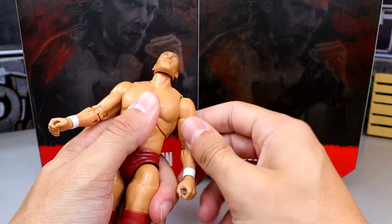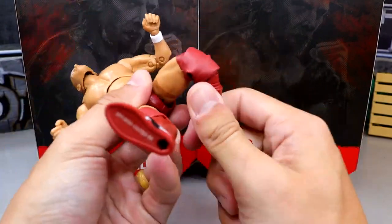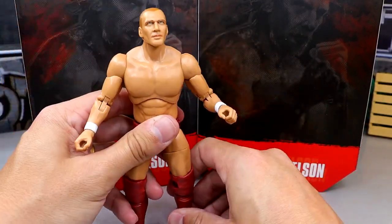Everything else you get is standard AEW articulation: double jointed arms, bicep swivel — very clean — and thigh swivel. Very good articulation on this guy. You're going to be able to pose him around pretty damn good.